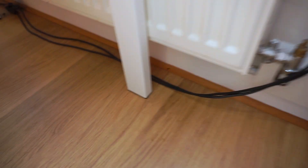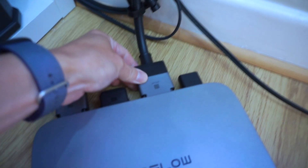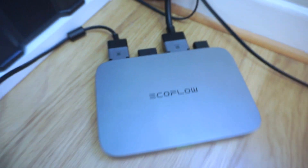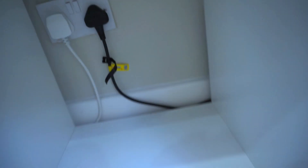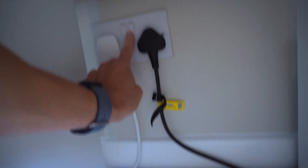The PowerStream inverter is placed near the AC outlet, which connects to the wall like this. It's interesting that most portable power stations draw electricity from the wall socket to recharge, but this unit feeds electricity back to the home grid using the normal AC cable.